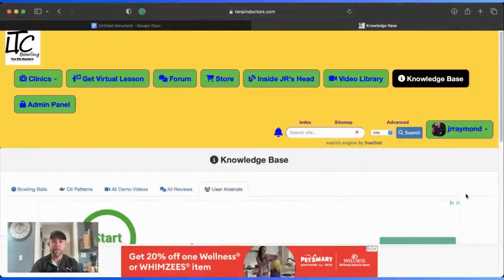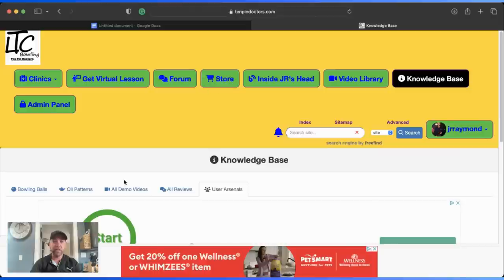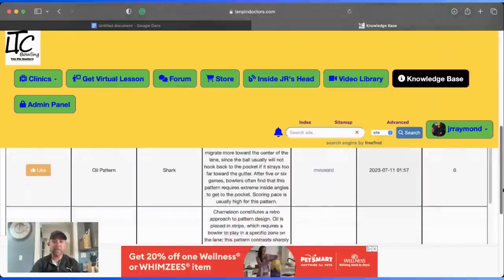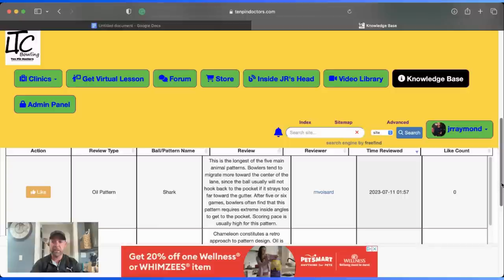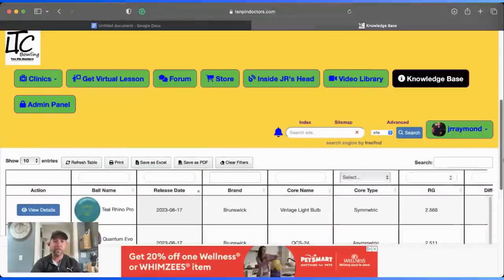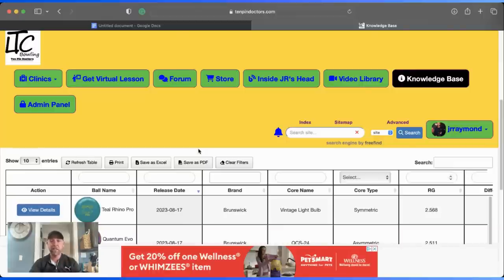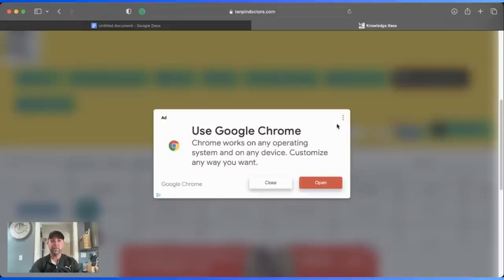To become a member, click the sign-up button and register. As a paid member you get access to all these features — free members only get one or two. Paid members also get involved in the giveaways. The membership is only about $9.99 a month, and you also get a discount on virtual lessons — $29.99 instead of $39.99, saving you $10. So you're essentially getting that $10 back in savings on a virtual lesson.